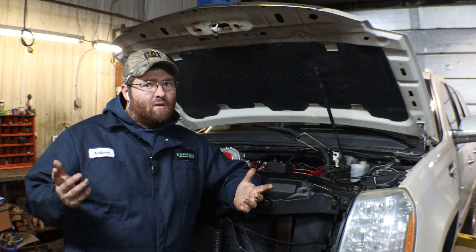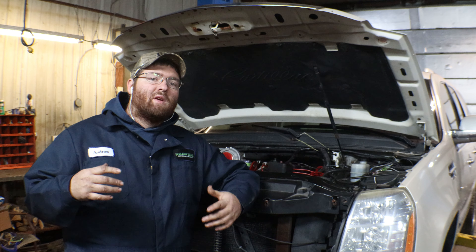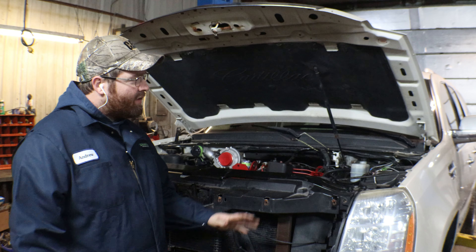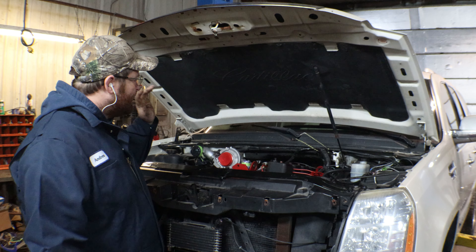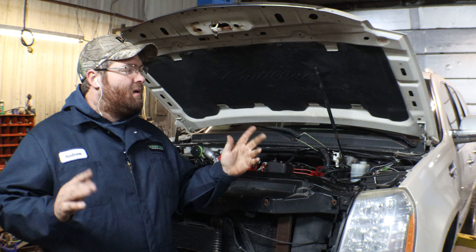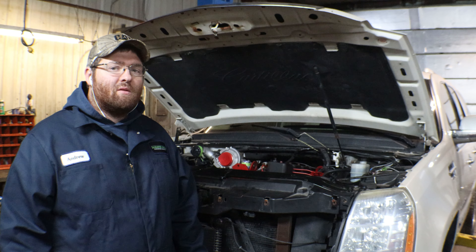We're going to pull the engine so we can fit everything up on the bench, because I don't really feel like making adjustments and then mounting the transmission in and out seven or eight times. We've already got the transmission out, so now we're just going to get the engine out and then we can see what's not lining up and decide what to do from there.